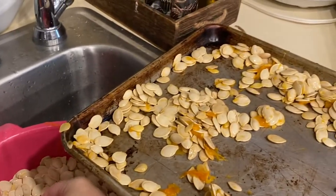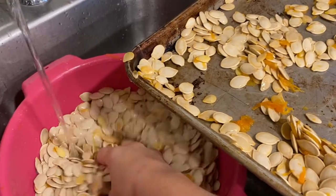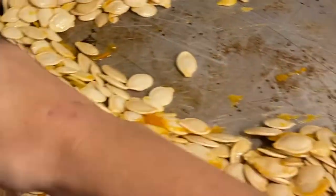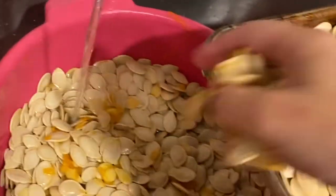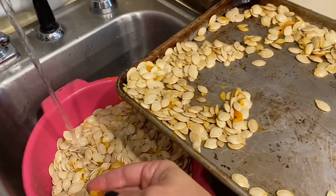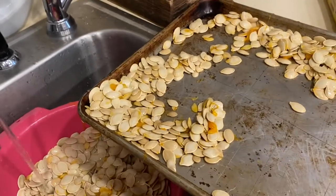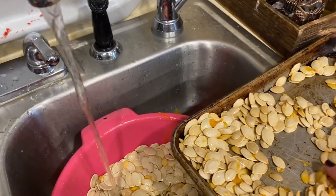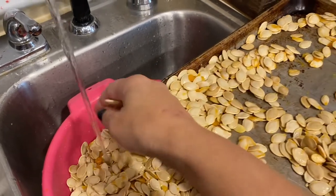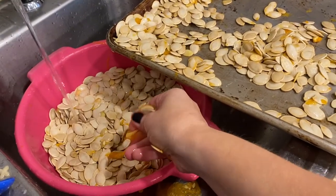So first I am going to rinse all the pumpkin seeds off. I'm not sure what you guys all do — maybe there's an easier process to this — but we let them out to dry. This is what we did when we were younger. And then we will season them with seasoning salt, butter, and Worcestershire sauce. Right now I'm just kind of separating all the pulp off of them. And what we had extra, we ended up just giving it to our chickens, so that's good for them.